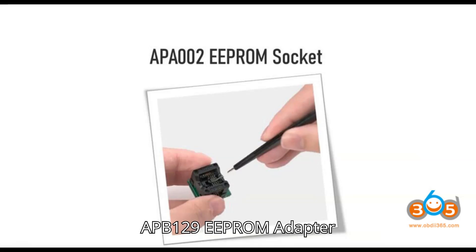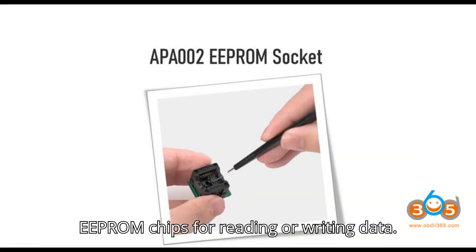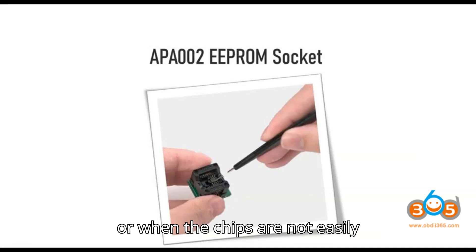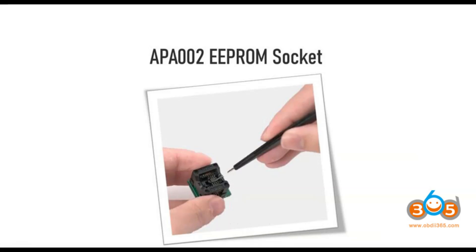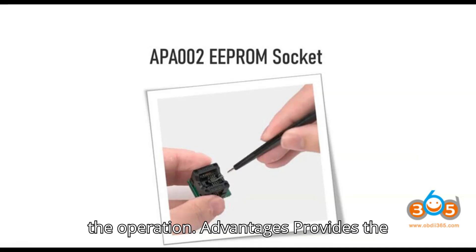Method 3: APB129 EEPROM Adapter Shell. This adapter shell is designed for securely mounting 6 or 8-pin EEPROM chips for reading or writing data. It's best suited for advanced EEPROM repairs or when the chips are not easily accessible using other clamps or sockets, and when dealing with scenarios that require precise alignment and secure connections.